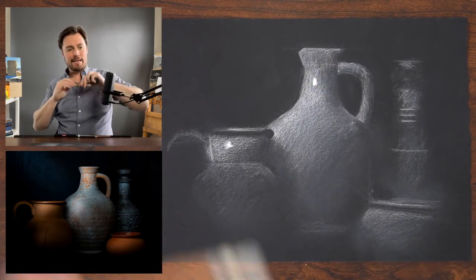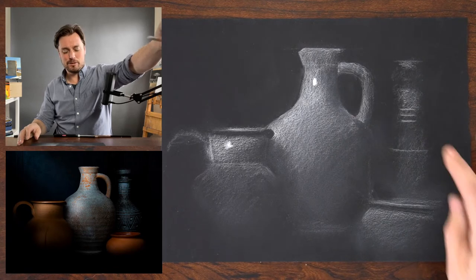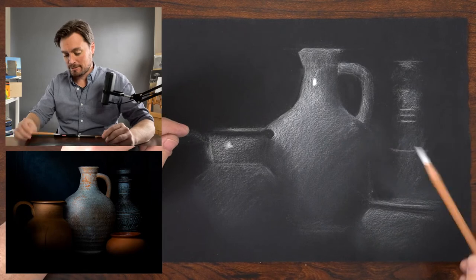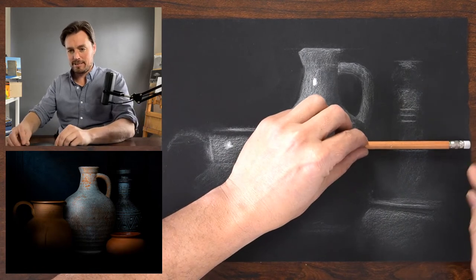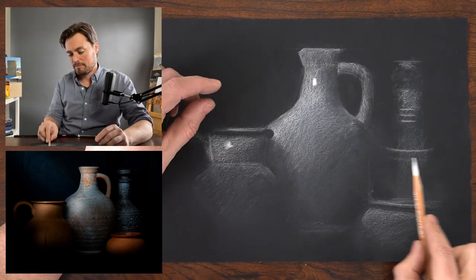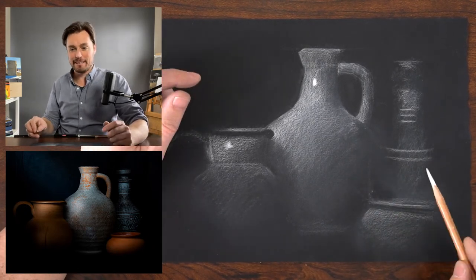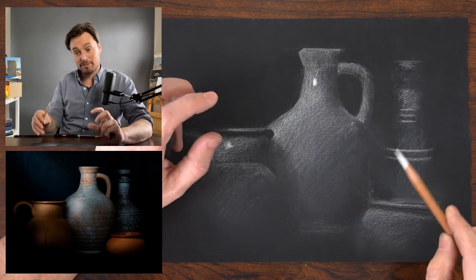I find myself in the habit of exaggerating the curve more and then having to correct it. One way to check that is to use your angle sighting — take your pencil, really align it with that edge, and it'll show you how much of a curve there actually is. It should be almost horizontal, and I feel like I've exaggerated it too much. I can massage that — it's all very, very subtle.